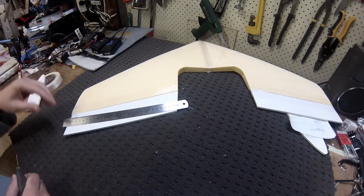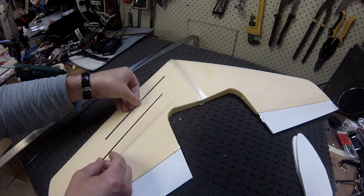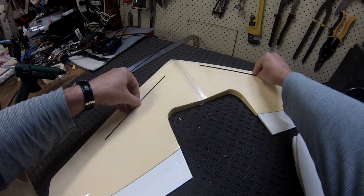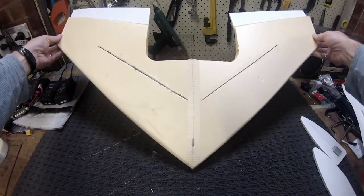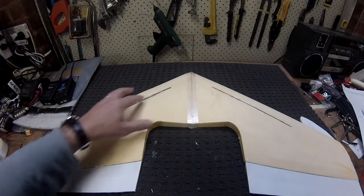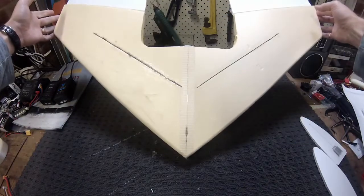I've got some 3 mm by 1 mm carbon flat, and I'm just going to run that through this section on both sides, top and bottom, just to give it a little bit more strength. Two on the top, two on the bottom. There were varying degrees of destruction of the foam with the hot glue — did switch to a thick CA on the underside and it's come up a lot neater.